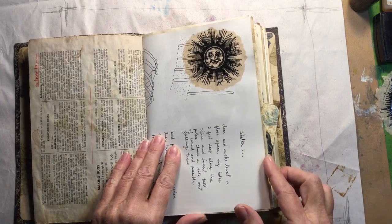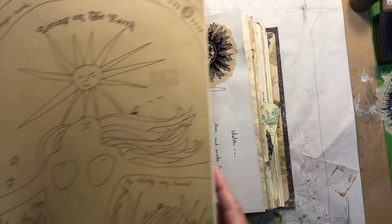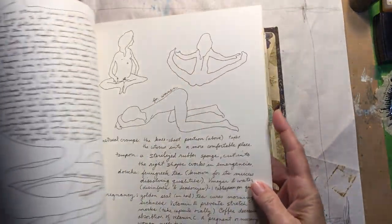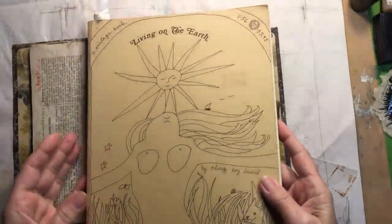This is a page from an old book I have called Living on the Earth. It was written in the 1970s and the whole book is handwritten with hand-drawn images. I really like using it in my journals.